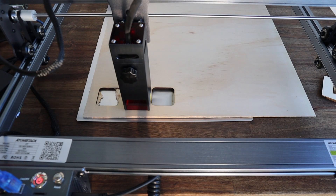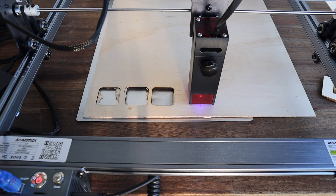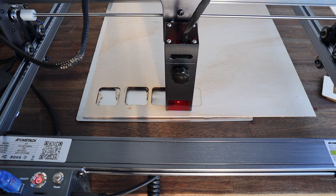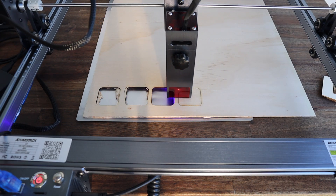They claim that the 40 watt laser module can cut through 15 millimeter thick wood and acrylic, although the acrylic will need to be opaque black as a diode laser can't cut through clear acrylic. I haven't tested it up to 15 millimeters — I've only used it on 3 millimeter plywood, but it had no problems with it even though plywood can often be a challenge to cut.